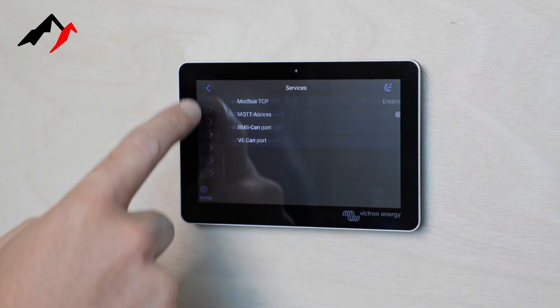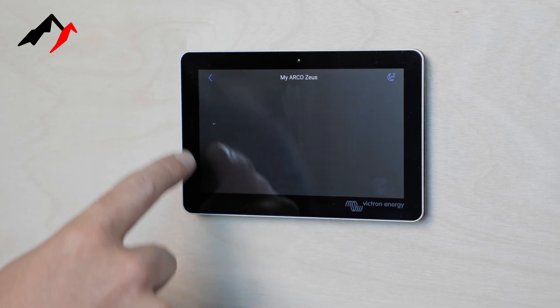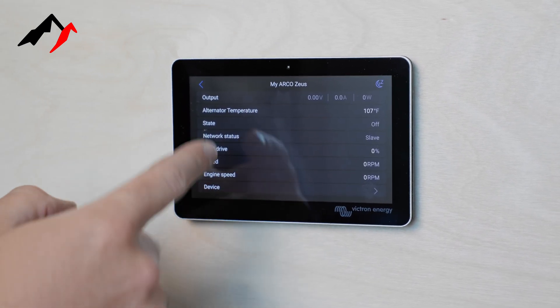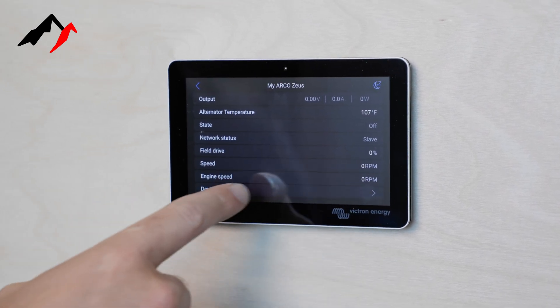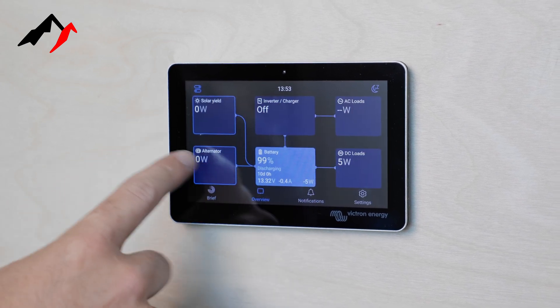Now when we come back out and go to Overview, we should see an alternator tile here. If we click on this, it will give us the information from our Arco Zeus showing our output. Our vehicle's currently off, but our alternator temperature is at 107 degrees, and it'll show you the state — you'll see engine speed and then there are our options there.